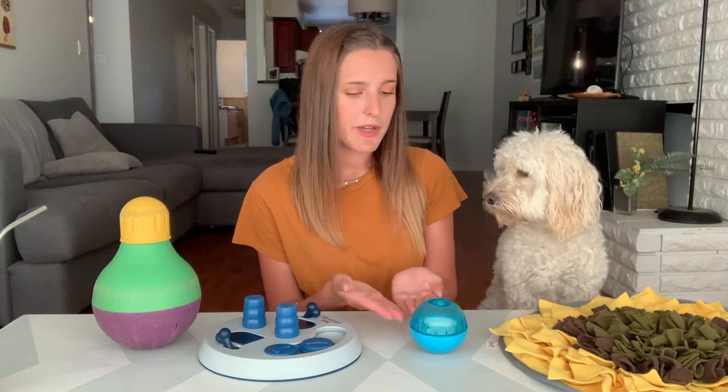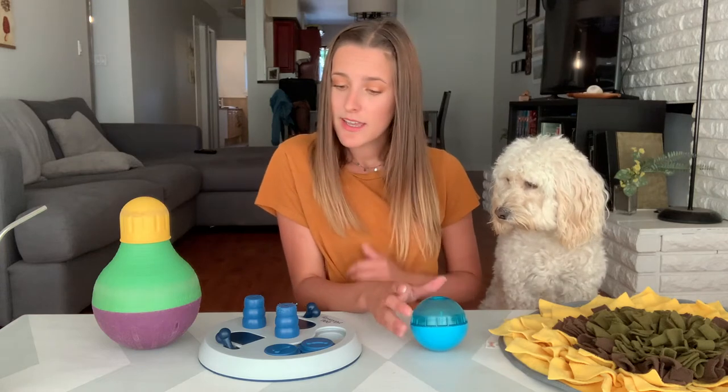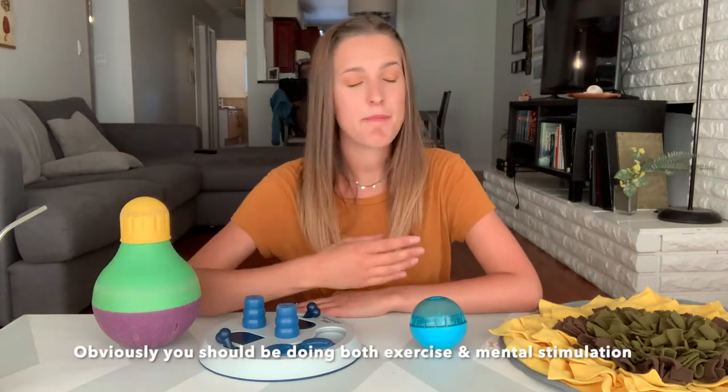You're probably wondering why we have a bunch of toys on the table here — and Susan's very upset about that. It's because today I'm going to go over our favorites. I have a nutty, nutty dog. I have to work her brain way more than I actually exercise her, partially due to some medical issues. But when you have a hyperactive, very intelligent dog, it benefits you way more to exercise their mind instead of their body. So let's dive right into it.